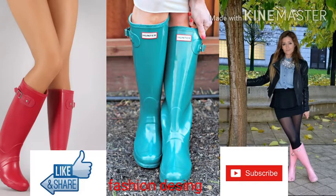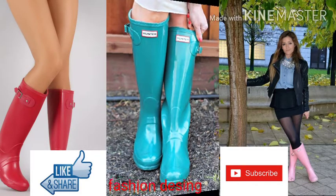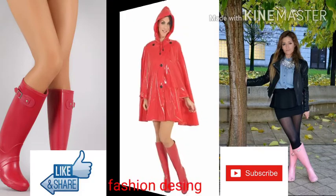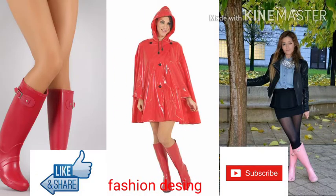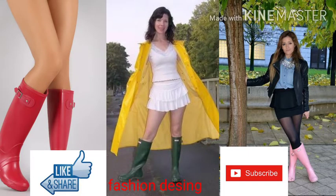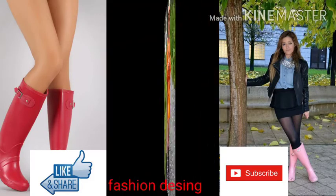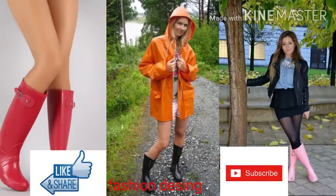Dear friend, I hope that you like my video and share my video with your friends. If you want to see much more collection, I request you visit my channel Fashion Design and search my videos. You can find collections like bridal dress, bridal jewelry, winter shoes, rain shoes, raincoat design, PVC raincoat design, excellent PVC raincoat design, winter jacket, kids raincoat design, and more collections. Please visit my channel to see the best collection.